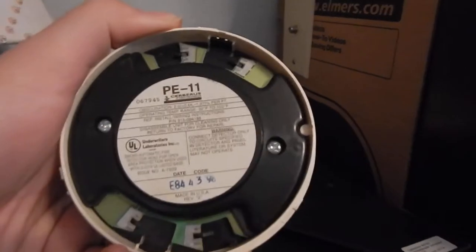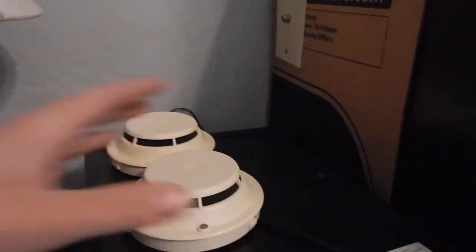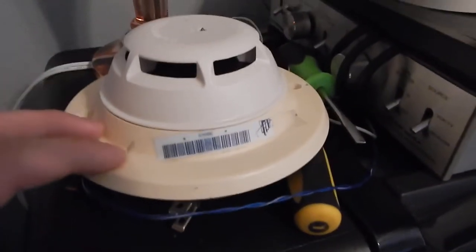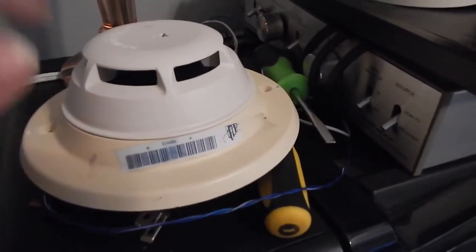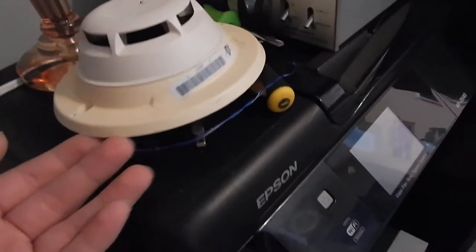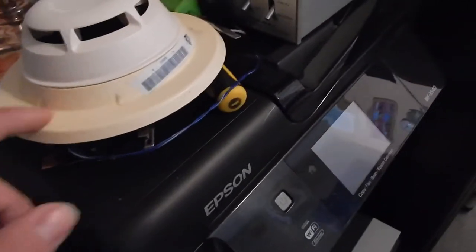I've got two extra PE11 heads right here — they're programmed. At the moment I don't know what I'm going to do with these, but they're extra. I know one of them I'm probably going to use for a week-long experiment with SalonCare 4 to see how long it takes to make it as white as this head. I don't have a programming unit so it's just extra for now. I'm going to see how white I can make that.